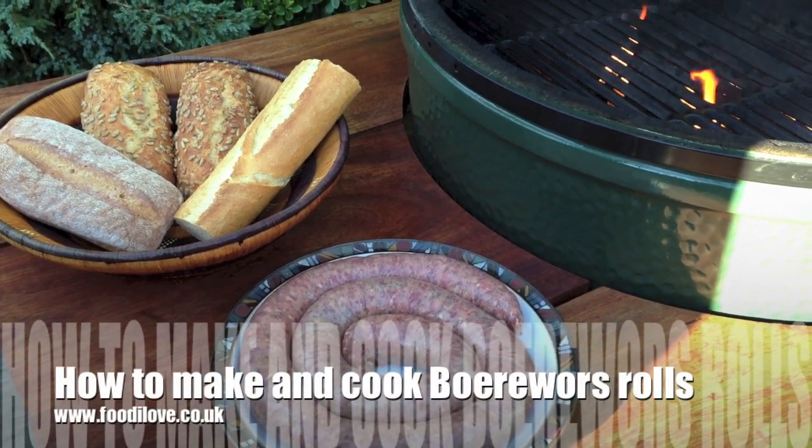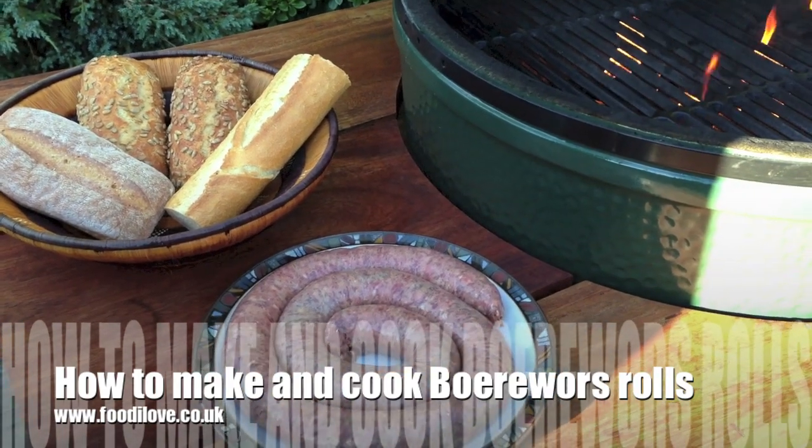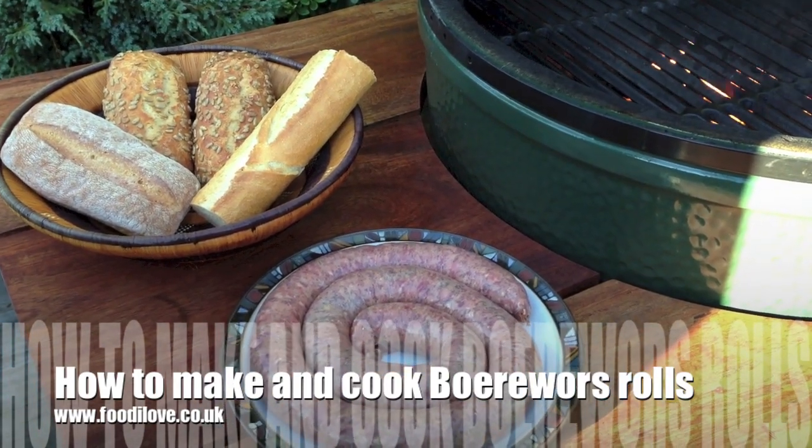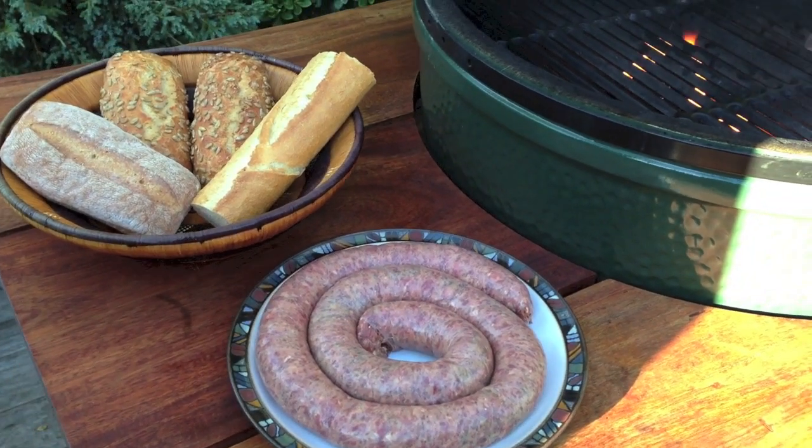Welcome to this week's video blog. The sun's finally come out in England after about three weeks of wind and rain — not as bad as in America. Our thoughts go out to them out there.